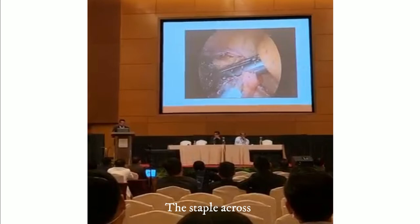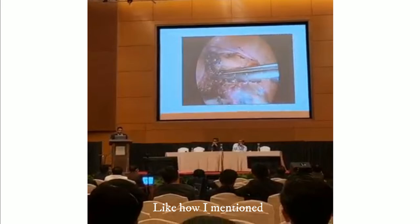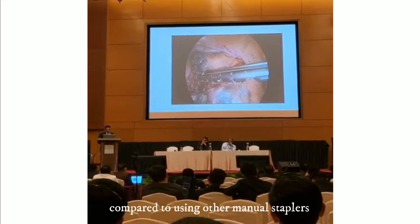You press the button and it just starts firing the stapler across. It seems very smooth, so it lets the staple line compress the tissues as it fires the stapler. Of course, like Carlo had mentioned, I had to fire a second one because there was still some tissue which was there. The extraction is very smooth and compact using our manual staplers.